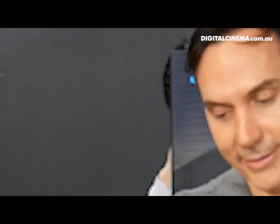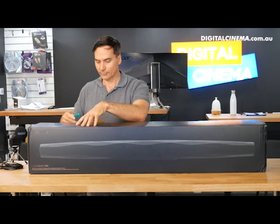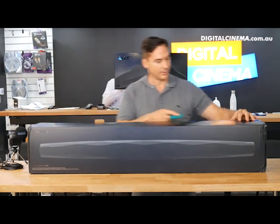Let's have a look inside. The box is quite large, so bear with me. Very well packed.